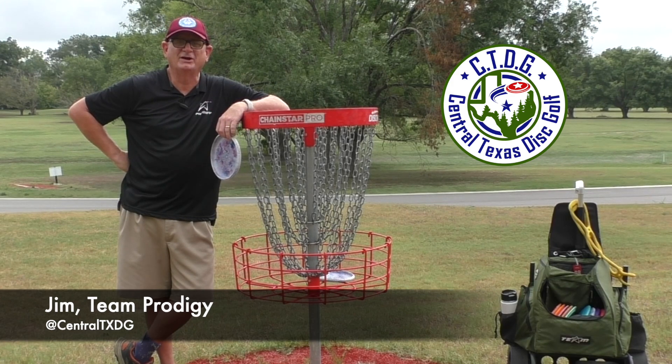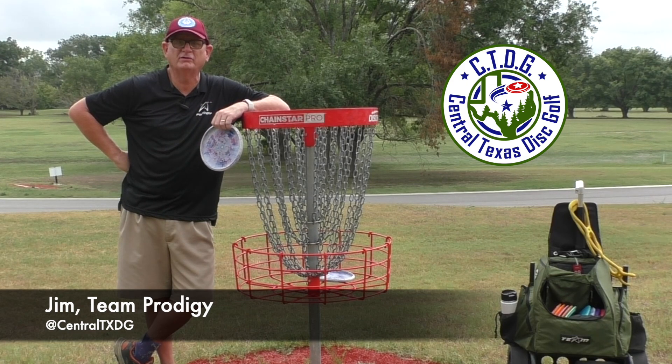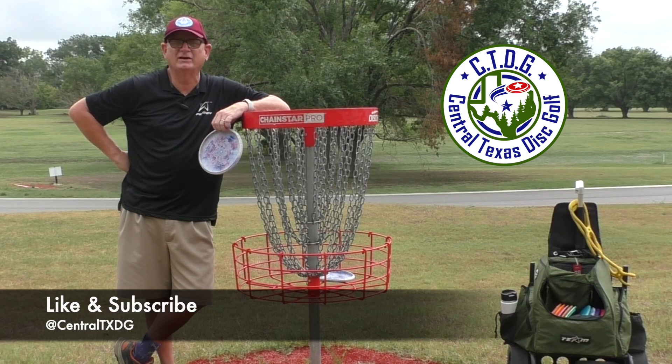It was so much fun going down here and playing the remember-when holes from the Open at Belton. The Open at Austin is coming back in March, along with the Waco Charity Open a couple of weeks before that, in March 2025. Get yourself prepared, get yourself volunteering, go work at the courses, scorekeep — put it on your calendar. The DGPT Tour is coming back to Waco and Austin. This is Jim from Central Texas Disc Golf and Team Prodigy — if you enjoy this content, go ahead and subscribe to the channel. We'll see you next time on Central Texas Disc Golf.